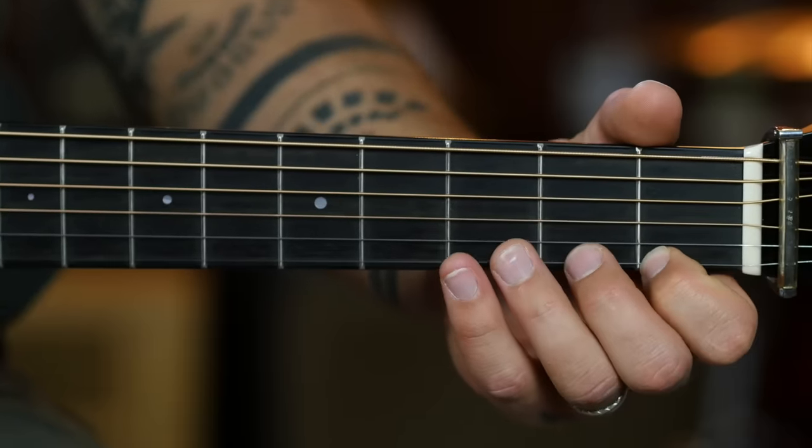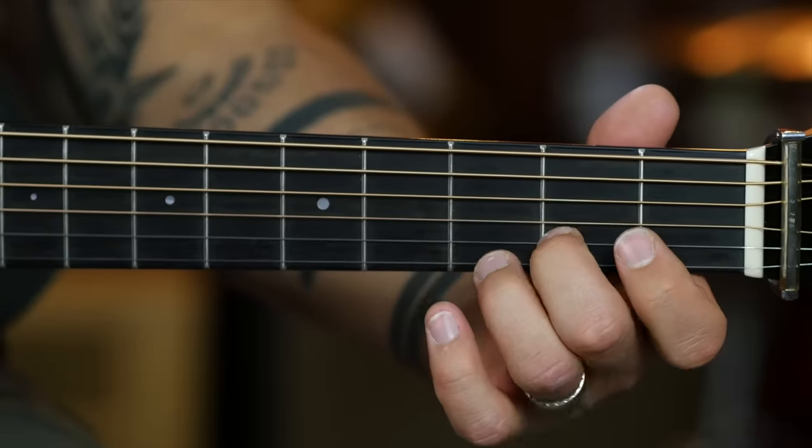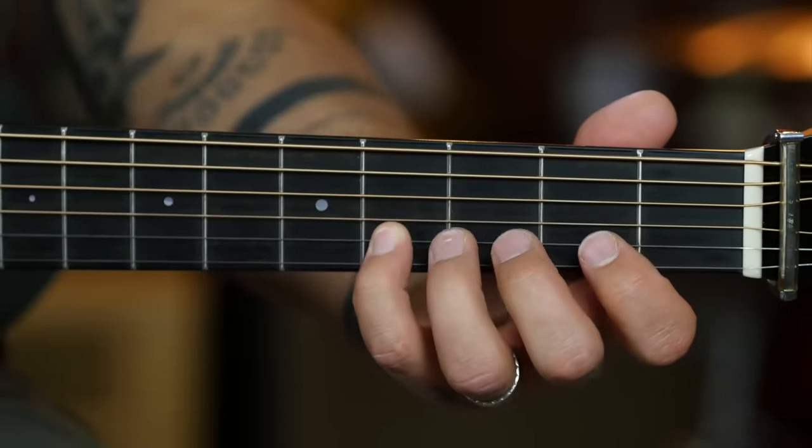So I'm going to go ahead and loop that secondary part of the sequence here just so we're all on the same page. Down on that high E, up on the B, down on the high E, up on the B. And all of this is out of first position, meaning your index finger takes care of the first fret, middle the second, ring the third, and pinky the fourth.